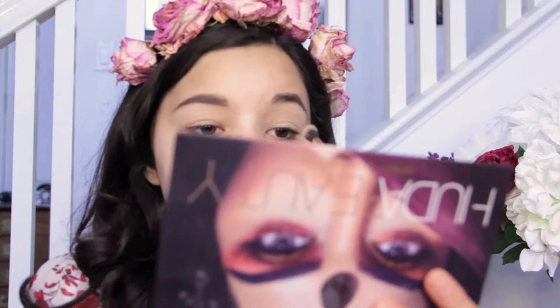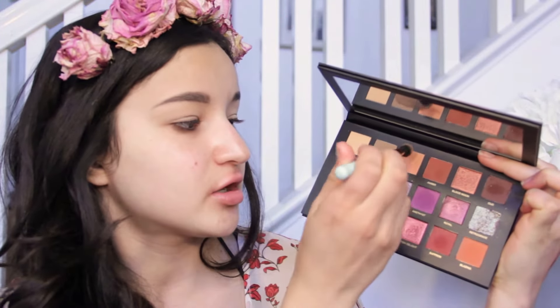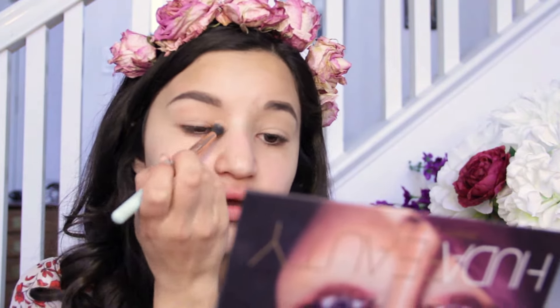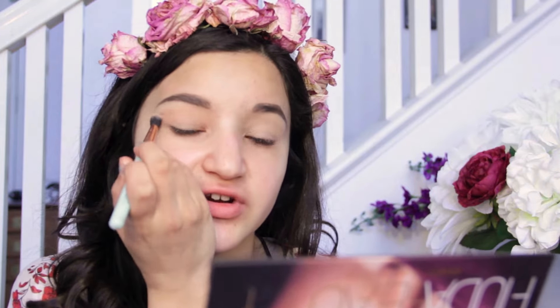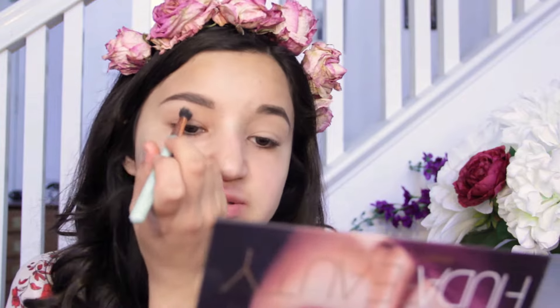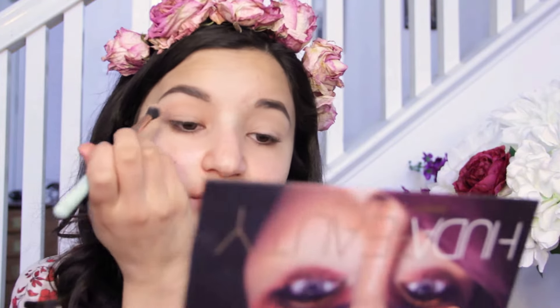Not such an issue with the lighter shades, but it might be an issue with the darker shades. Next I want to go into my transition shade — I'm going to use the shade Eden here. Not as powdery as the first shade Desert Sand. Decent amount of pigmentation. It's a very softly colored shade, which you'd expect because it's a transition, so I'm not expecting like a super big punch of pink, but it looks really nice.